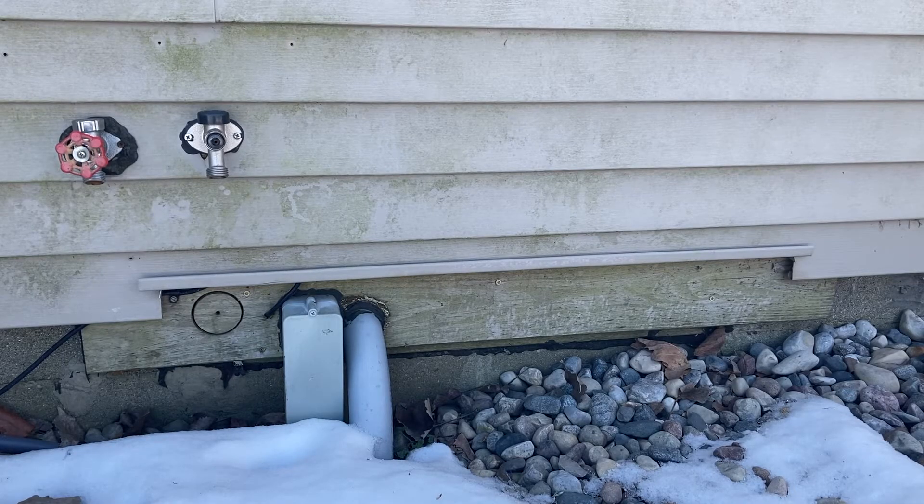All right, YouTube. So now that we're back outside, I want the generator about in this area because I want to be able to set it in the rocks here. And this is really close to my box — the box is straight ahead of you. So it'll be a short wire run; it's on the back of the house. And it's right next to my garage, so it'll be easy to fuel up. So this is about where I want it.